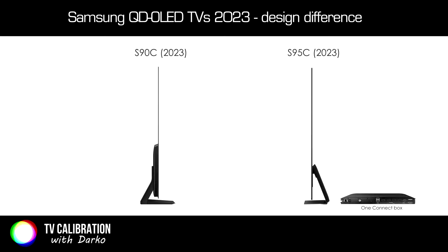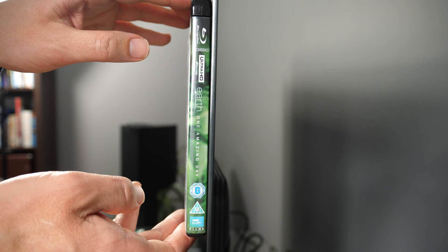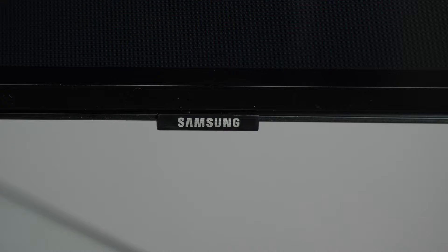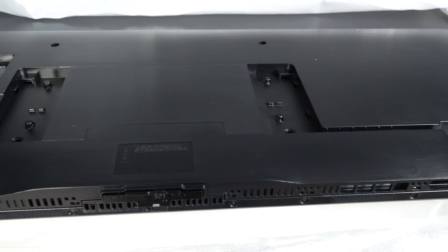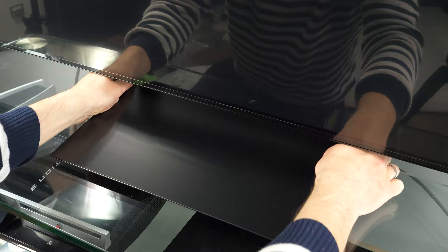The build quality of the S90C is excellent. The TV has a slim dark grey bezel and a thin profile when seen from the side. A very small Samsung logo without illumination is placed in the bottom right, a practice that Samsung started five years ago with their UHD 8K TVs. The stand is made of three metal elements that can be assembled without any tools. Alternatively, you can mount it on the wall.